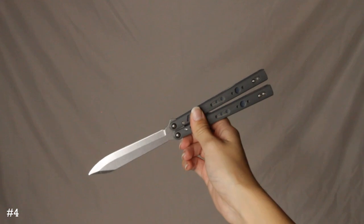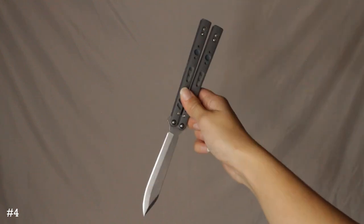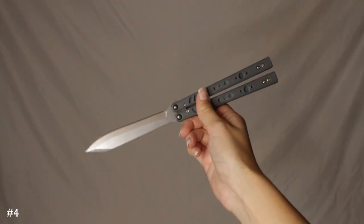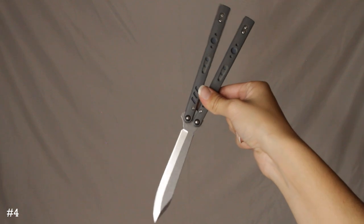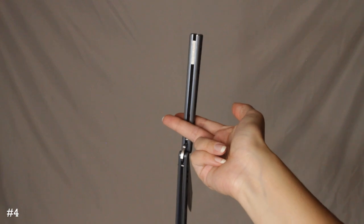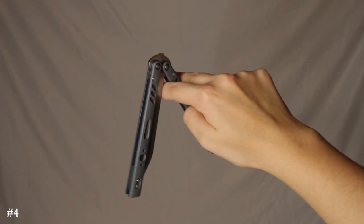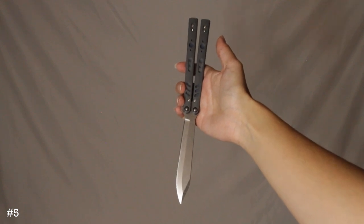The fourth closing is the opposite of the basic twirl closing. Instead of this position, you're in this position trying to close it. You're going to have your fingers on the safe handle, let the bite handle swing back around. I went down, put my middle finger here to hold it, then went around like that. Grab the whole safe handle with all your fingers, go back again and up, and land in this position.